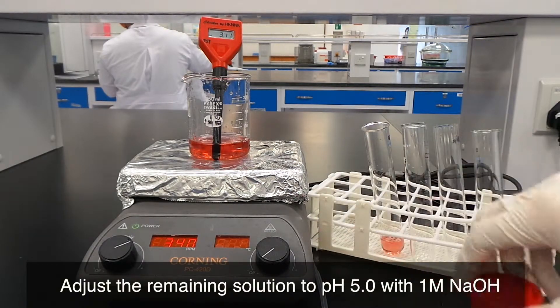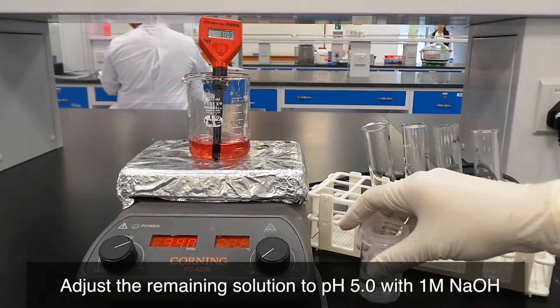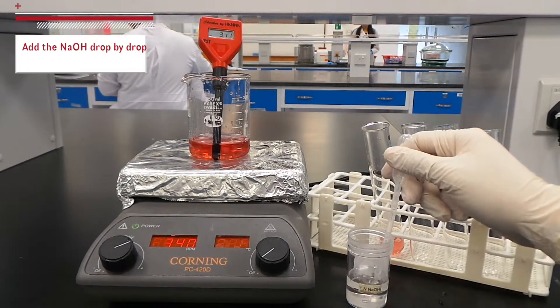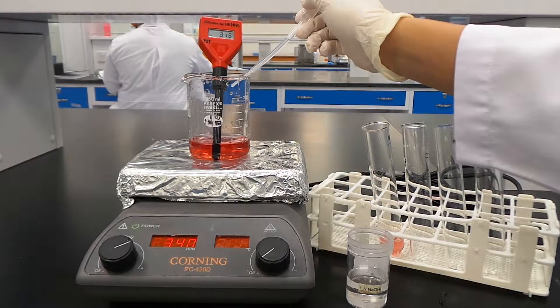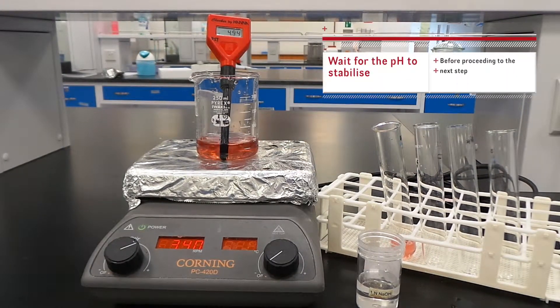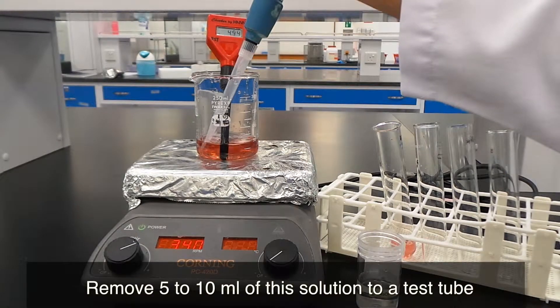Adjust the remaining solution to pH 5 with 1 molar NaOH. Make sure to add NaOH drop by drop, as the pH changes rapidly. Wait for the pH to stabilize before proceeding to the next step. Remove 5 to 10 ml of solution to a test tube.